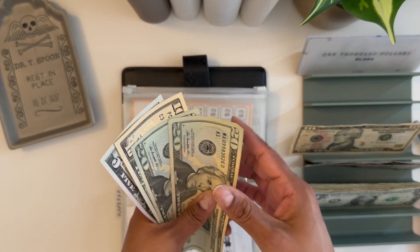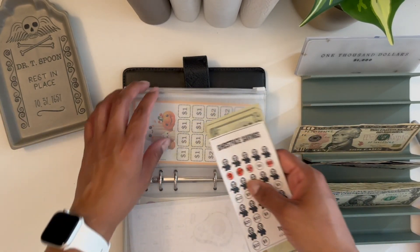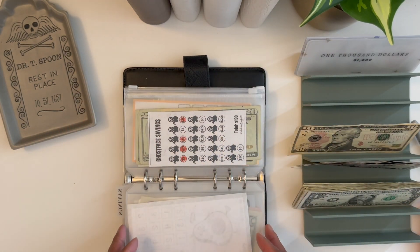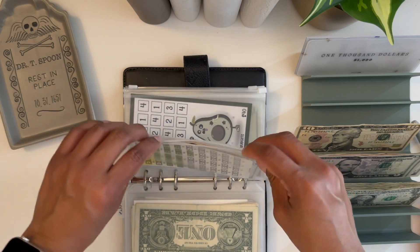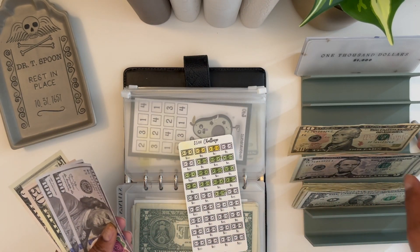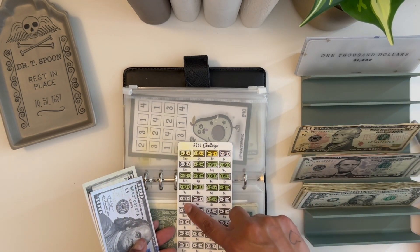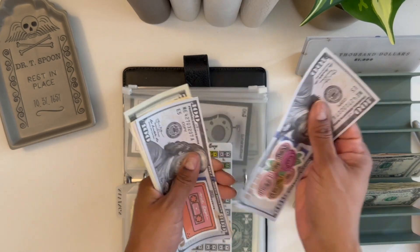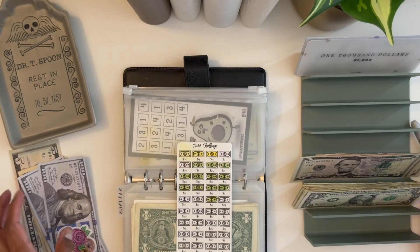Since we did those, let me go into my $500 one. In my cash stuffing I put five, so I'm going to put $10 in here — I'll do the other one here too. So now we have 100, 200, 250, 260, 265 — so $265.